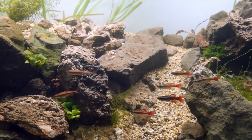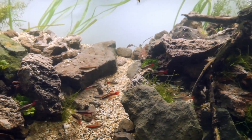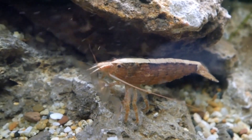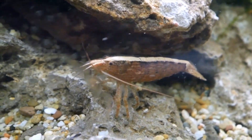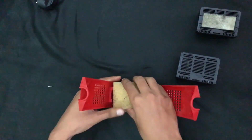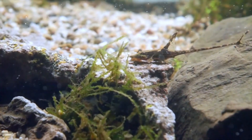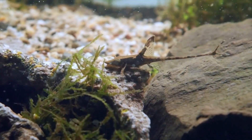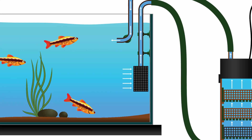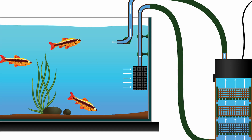Starting with mechanical filtration — this is probably the most obvious type of filtration. It collects the small debris that's floating in the water, like a piece of dead leaf, uneaten fish food, or fish waste. It filters out and collects these wastes with a sponge or mesh material, so it helps keep the water looking clean. But even if the debris is collected, it's still in the filtration system that's connected to the same tank water, so it actually doesn't improve the water quality.